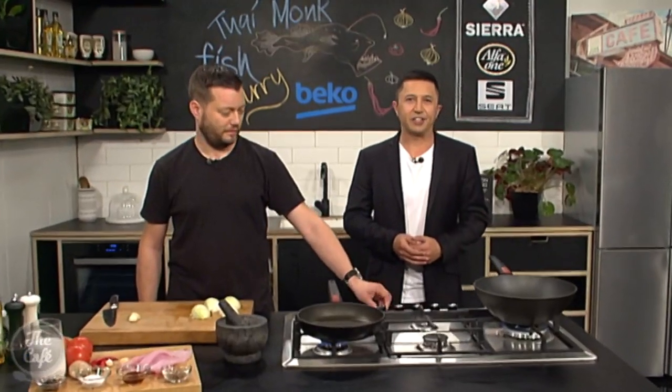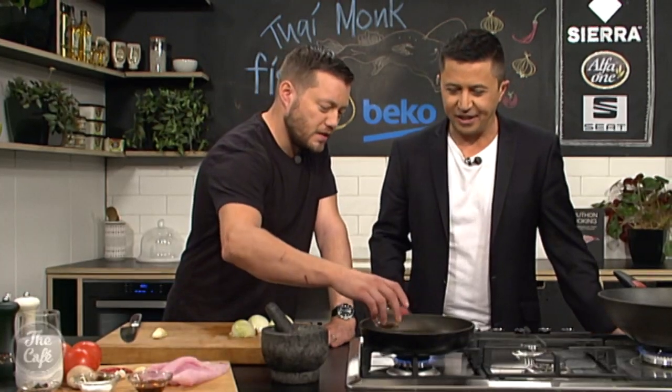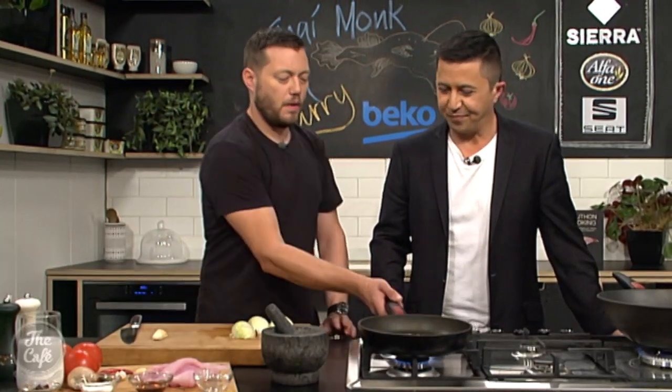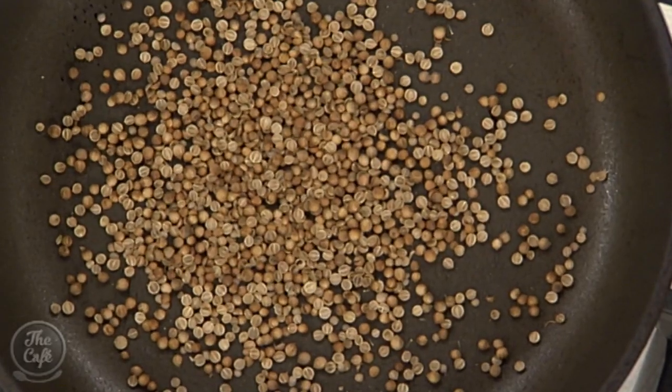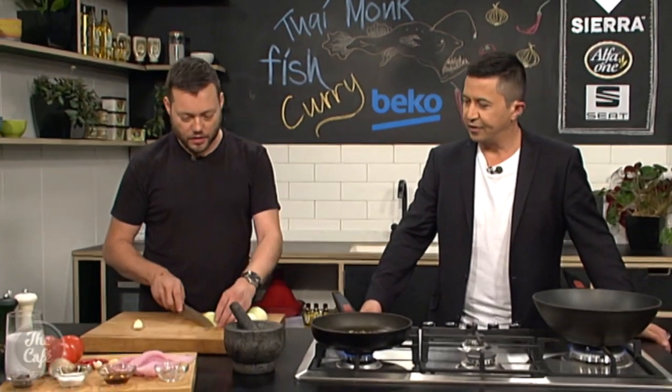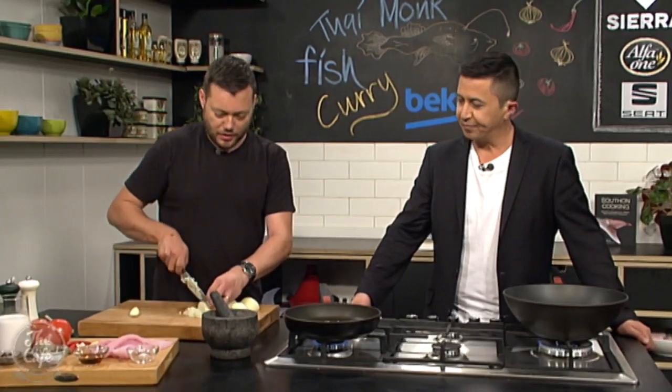We are here in the Beko kitchen today — Thai curry on the menu. Let's get going. Some coriander seeds go into a dry pan over medium heat. We're going to toast them to bring out the flavours, give them a light crush, and then that's going into our curry base. We've also got some onions — a lot of onion, which is good.